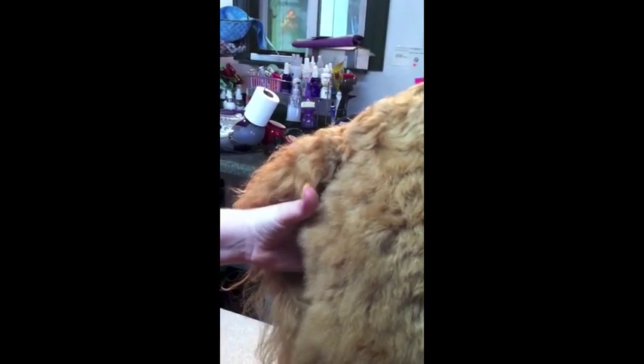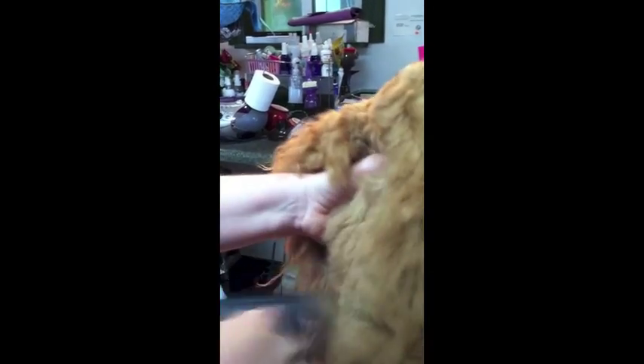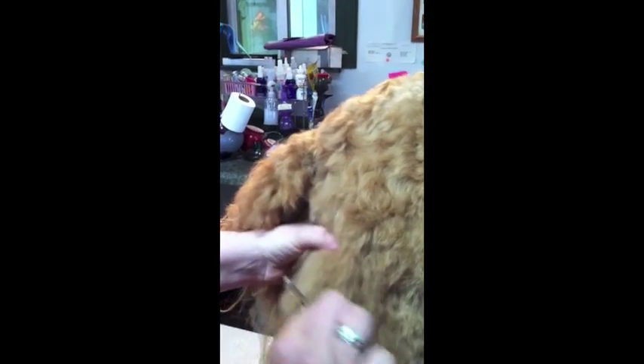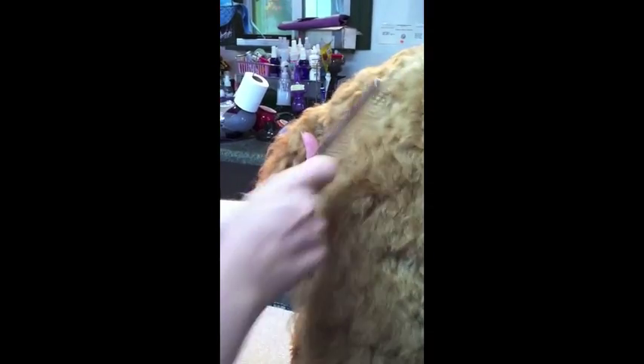Check your work with the comb again. That one needs a little more work. If you do this once or twice a week, your dog will learn to love the time you spend brushing, and it won't be a big battle.